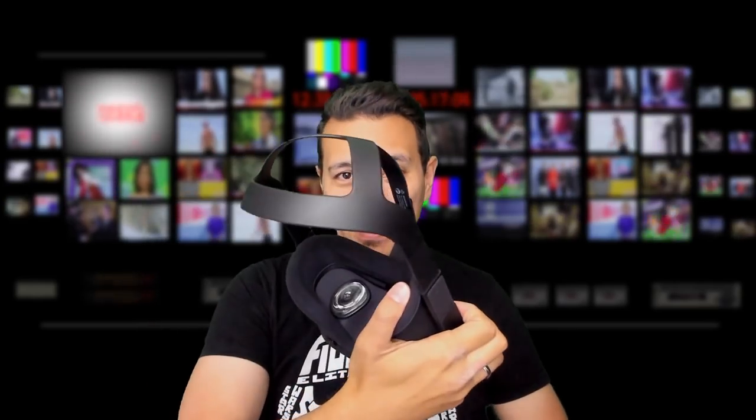In this video I'm going to check out the VR Cover for the Oculus Quest. Is it worth the money even though the original face padding is already very comfortable? I'm going to find out for you and this is coming up!